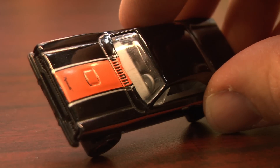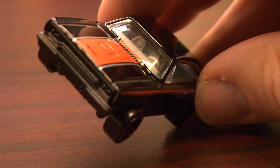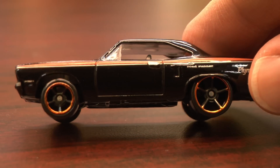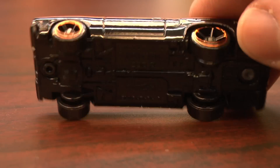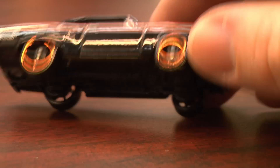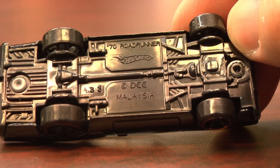With a seriously bad guy-esque paint job and wheels — a very nice look for this car. The '70 Plymouth Roadrunner looks good no matter how you paint it, but this, this is awesome. I like this one.